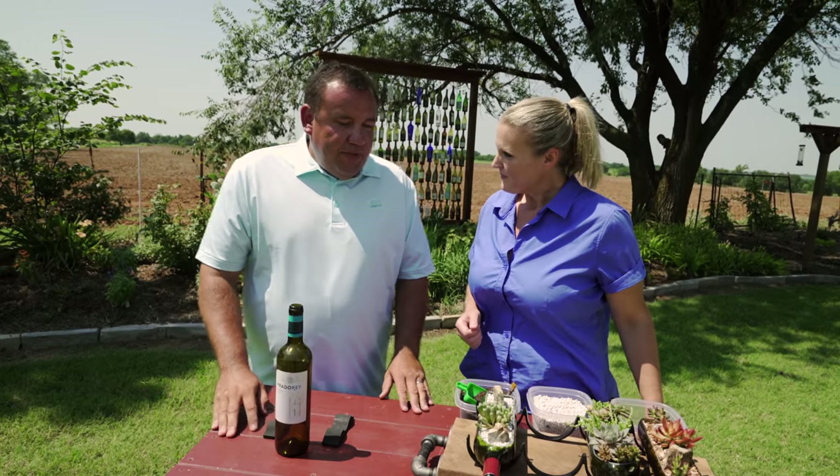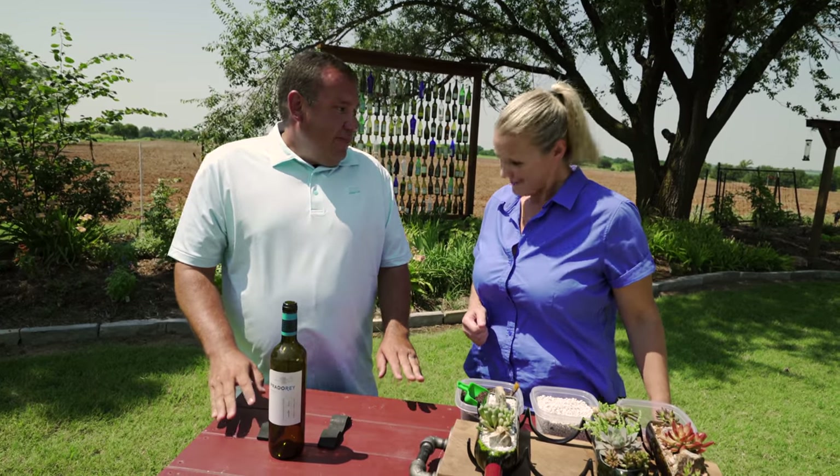Today, Casey, we're going to make a succulent garden out of wine bottles. A small succulent garden.